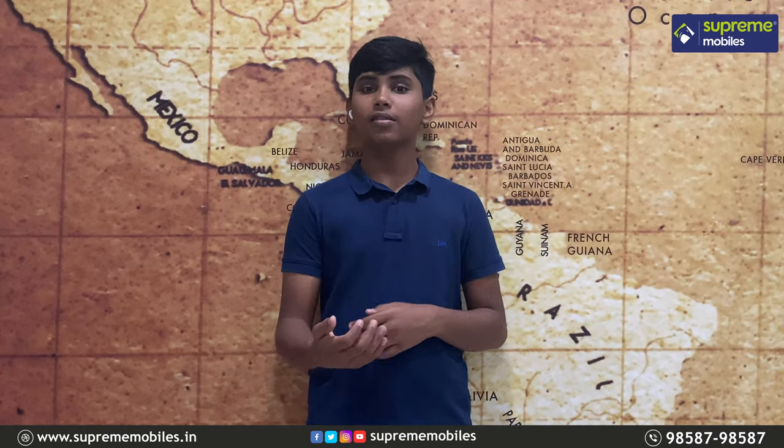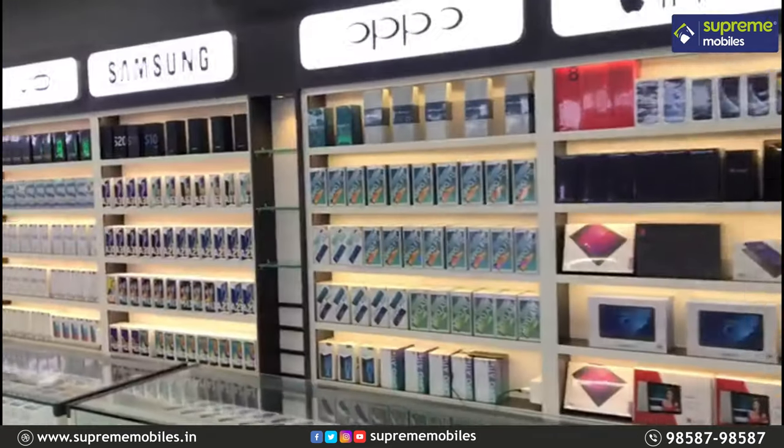Welcome to Supermobile YouTube channel. We have smartphones, laptops, smart TVs, and gadgets.